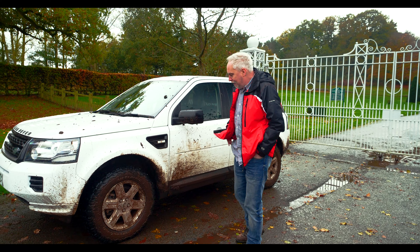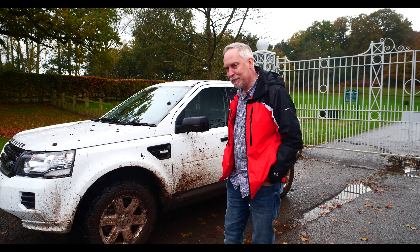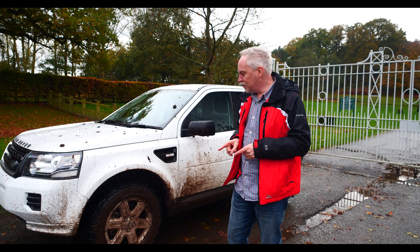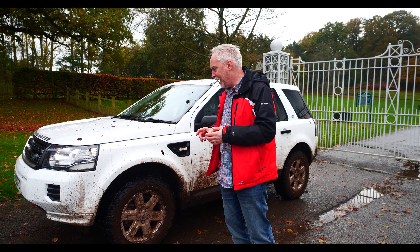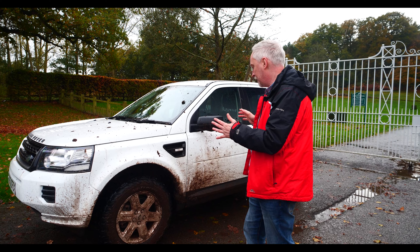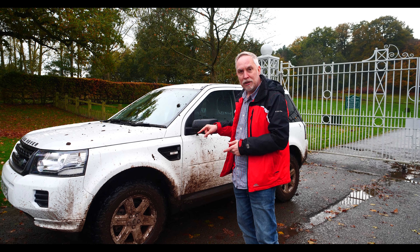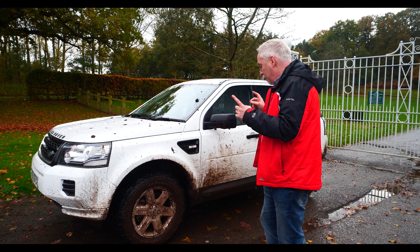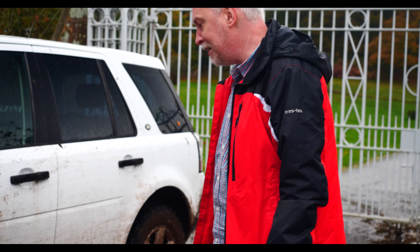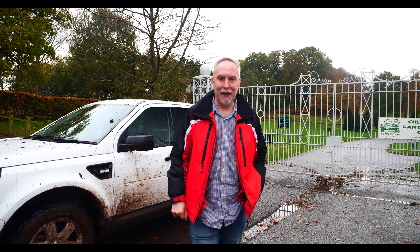Well that was fun — the traction control system and the terrain response has really helped us, even though it's so muddy and slippery. If you weren't aware, it uses a Haldex-type system, which is an electronic clutch that enables the front and rear wheels to be controlled in terms of how much power is going to each. That's different to the Freelander 1, which uses a viscous coupling. Hopefully you found that interesting. We've had a great bit of fun here today — the car's got pretty dirty but once we take it to the jet wash it will all be good again. Thanks very much everyone, don't forget to like and subscribe. Bye bye.